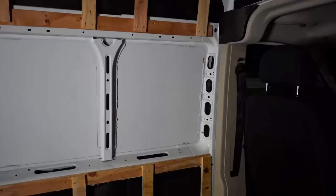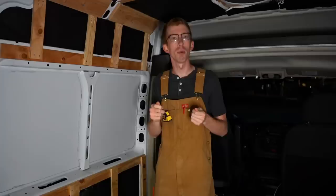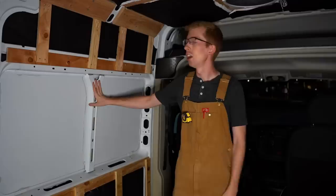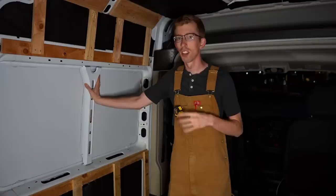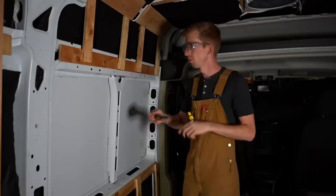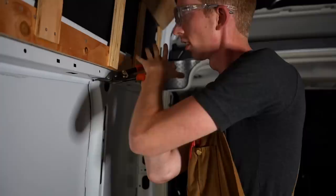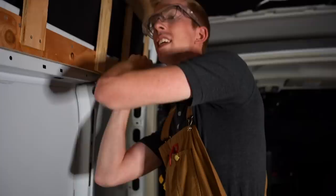It's time to do probably the scariest thing in the van so far — we're going to install the driver side window tonight. In our research, a lot of people with ProMasters, Sprinters, and Transits typically put windows on the sliding door side, but for the ProMaster the beam on the door side is much thinner, so you can cut right through it. First I have to remove the tabs holding the beam on — I'm going to use metal shears and clip through them since they're just sheet metal.